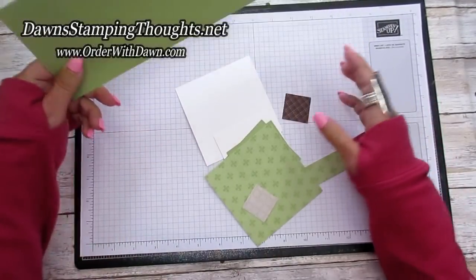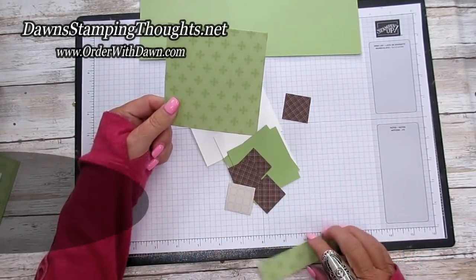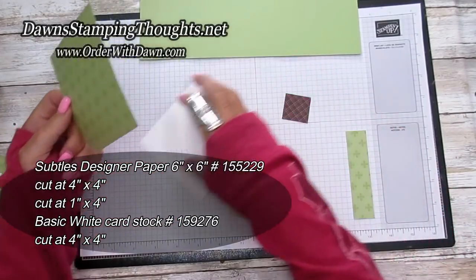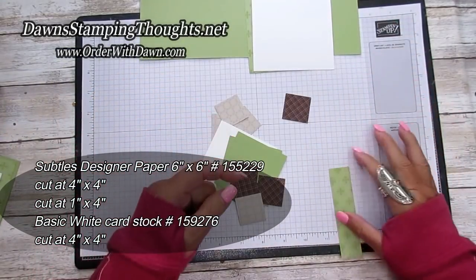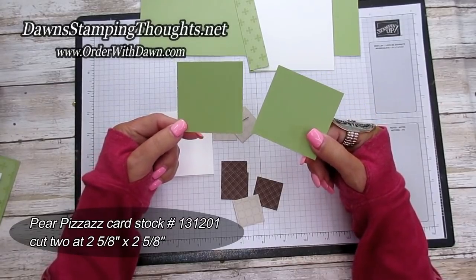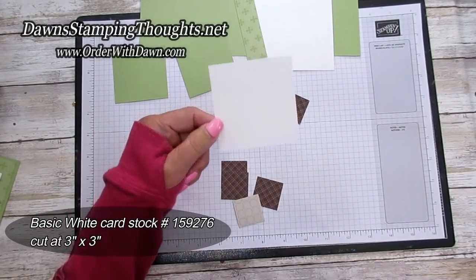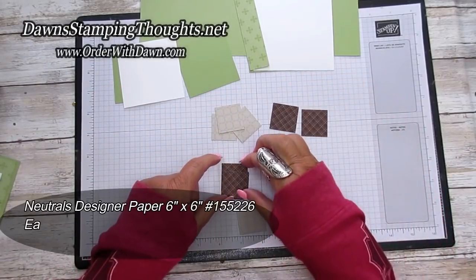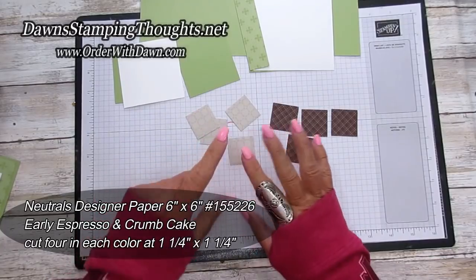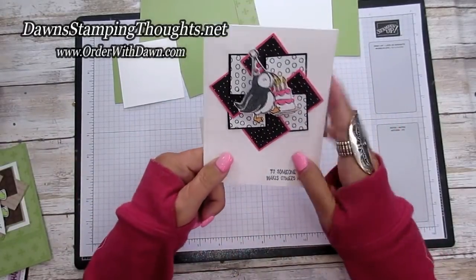Okay so these are all the pieces we're gonna use. This is the Pear Pizzazz, cut at four and a quarter by eleven. Then I have a piece of the designer paper — it's in the subtles pack, double-sided — cut at four by four, and also a piece of basic white cut at four by four for the inside. The same designer paper in Pear Pizzazz is cut at one by four. Your two little squares are cut at two and five-eighths square — you need two of those for the pinwheel. Also a piece of basic white three by three square, and eight little squares cut at one and a quarter by one and a quarter. I'm using early espresso and crumb cake — four of each, all the same size.